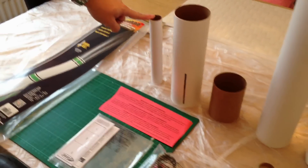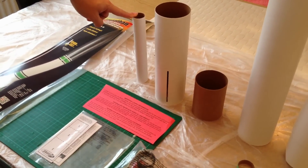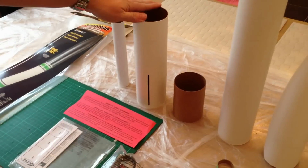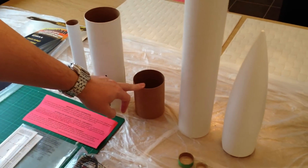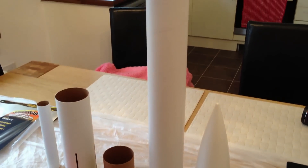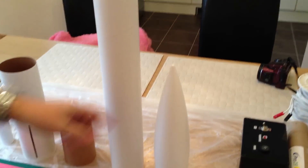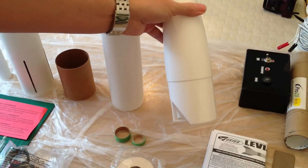On here we have the motor mount tube which my reloadable CTR-A motor casing goes into. Inside that there's the lower body tube, slots with the fins, the coupler there which will mount the upper body tube to the lower. And then on top of that goes the nose cone.